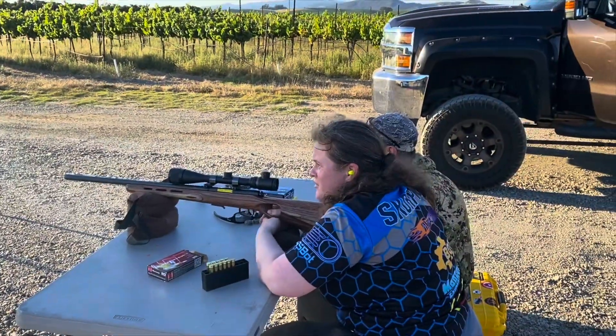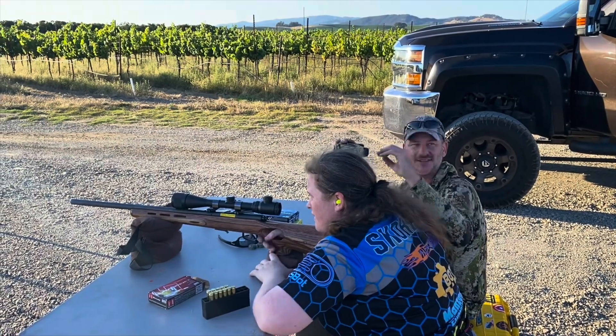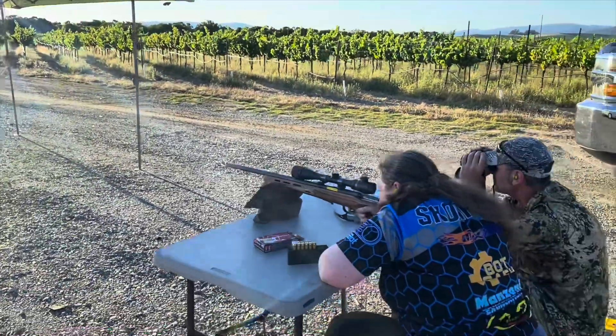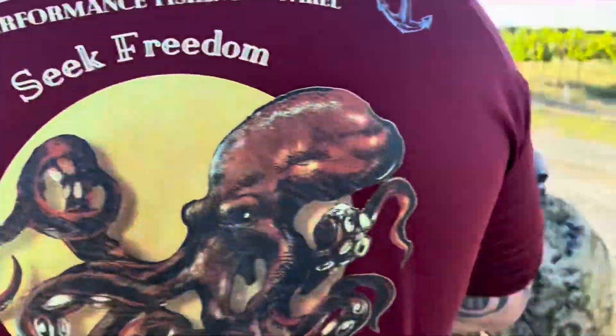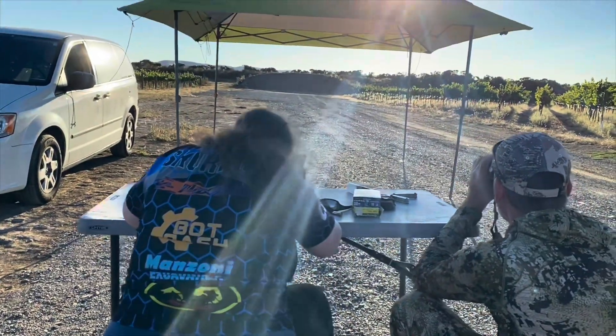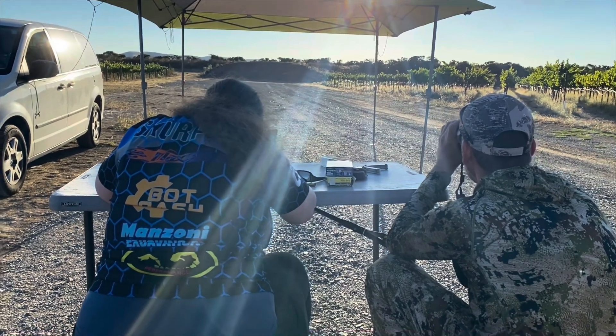The orange thing between the water bottles is a little tiny orange dot about an inch and a half in diameter. This might be Diana's first day shooting, but she has been making incredible shots.